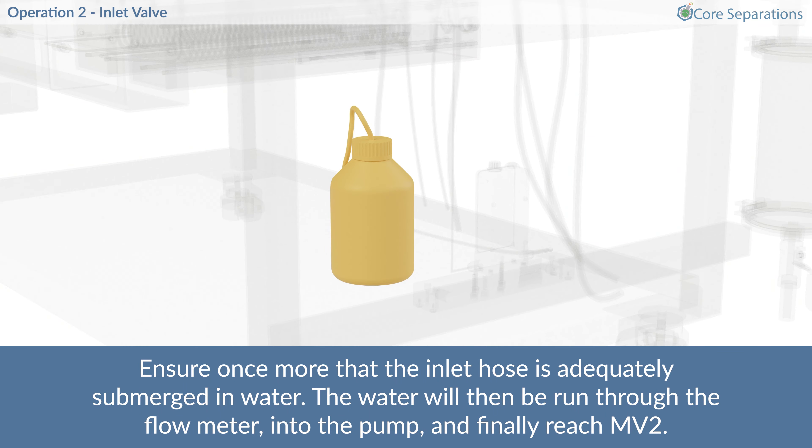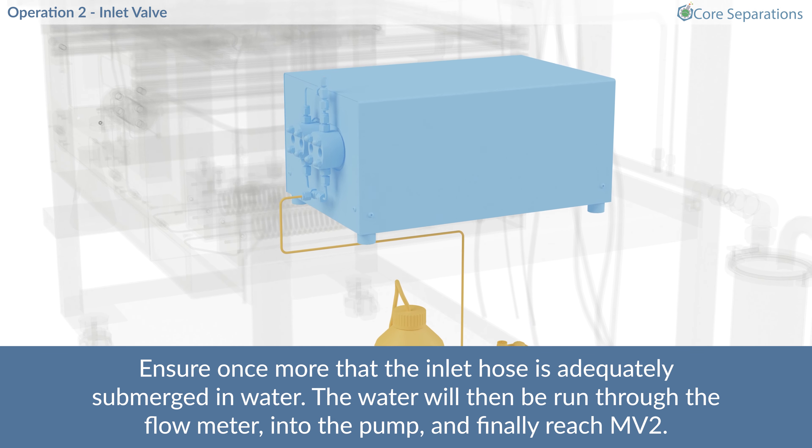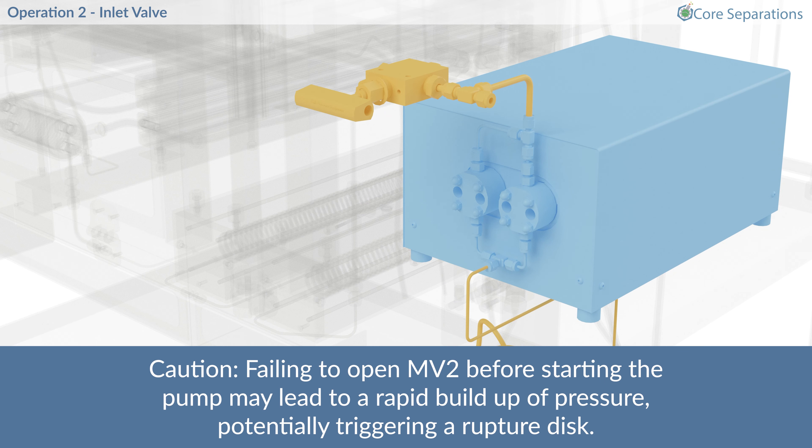Ensure once more that the inlet hose is adequately submerged in water. The water will then run through the flow meter, into the pump and finally reach MV2. Caution! Failing to open MV2 before starting the pump may lead to a rapid buildup of pressure, potentially triggering a rupture disk.